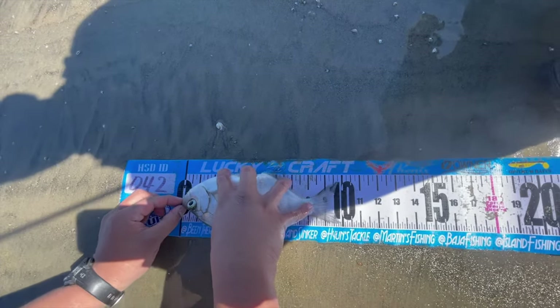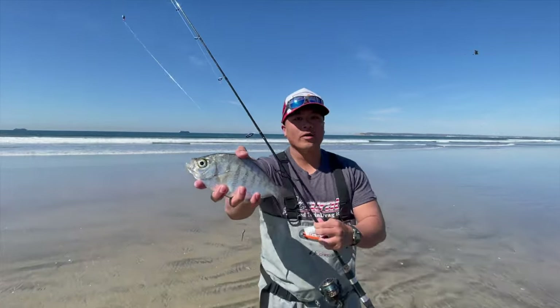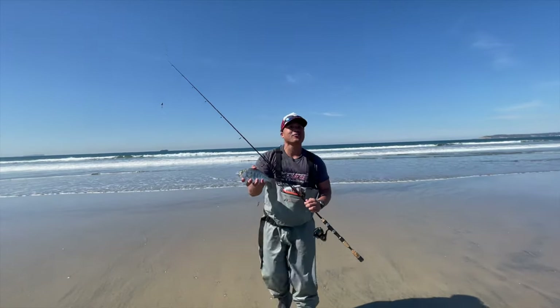The eyes are so distinctive — they're the buggy eyes, yeah. Ten and a quarter inches — just over 10. I'm going to go ahead and let this guy go. We got some measurements, got some pictures — it's always good to catch fish, but it's always better to catch and release. Let's go!